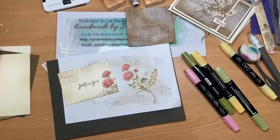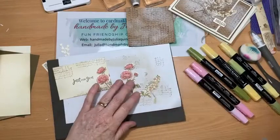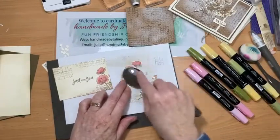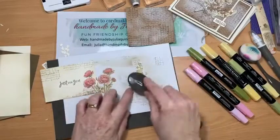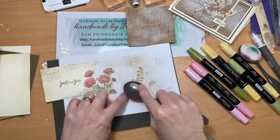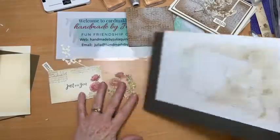Welcome to anyone who's joined me today! Because we're vintaging up this one, I'm going to add my blending brush — which already has some of the Soft Suede ink on it — onto these two pieces all over, giving that lovely sepia finish. There we go.